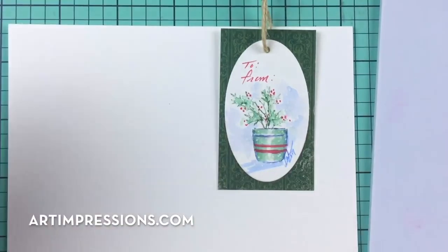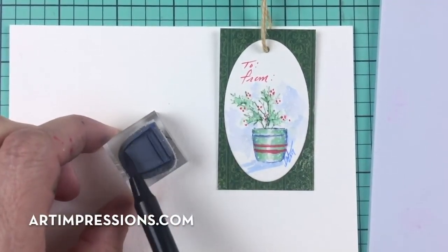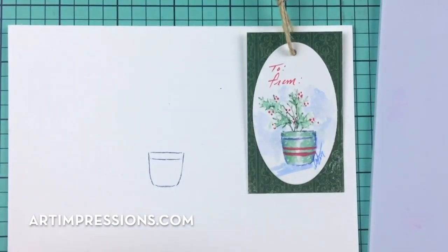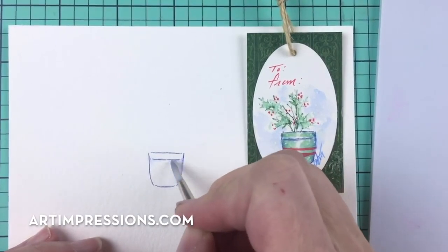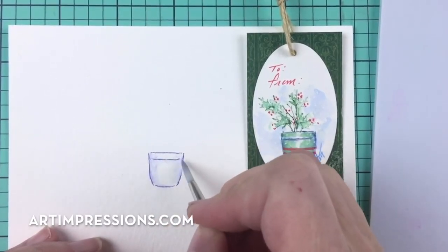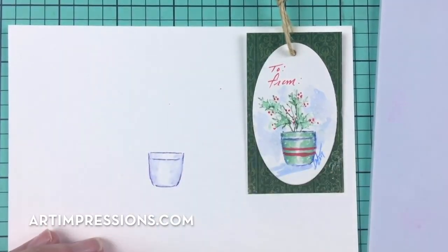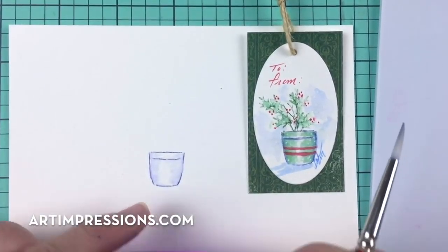Let's start with the little container with holly leaves. We're going to stamp that little container from the mini container set using African violet. Ink that up and stamp it on your watercolor paper. Our first step, even in these tiny little projects, is to pull that color out of the lines — dip your brush, pinch it off, and start where the color is darkest, on the sides, and drag that color to the center.